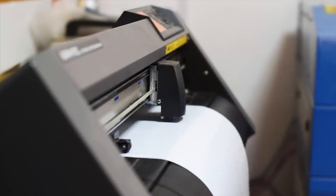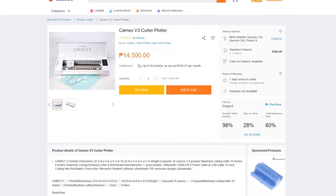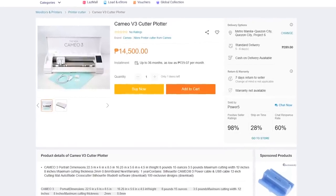The only downside I see with this is that it is a bit expensive. Right now, the cheapest cutter plotter I could find will set you back a good $250. We'll just keep that one on our wish list for now.